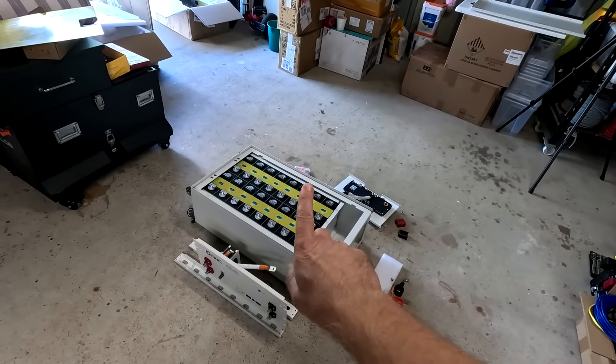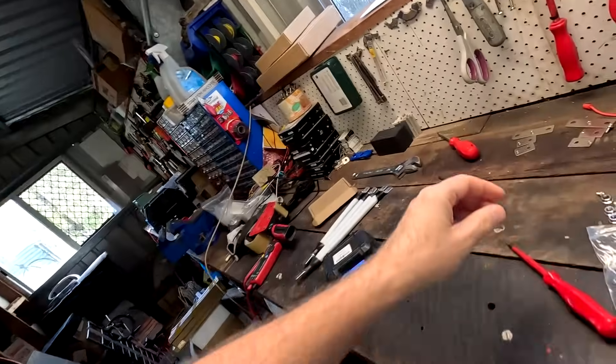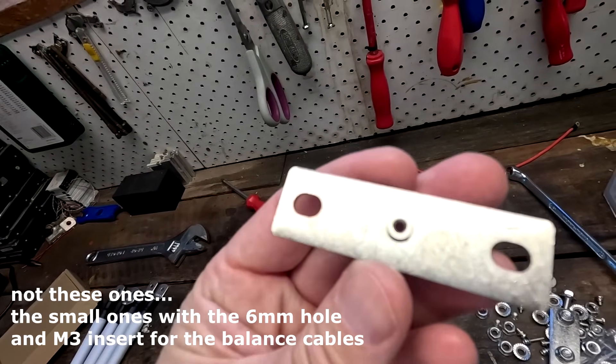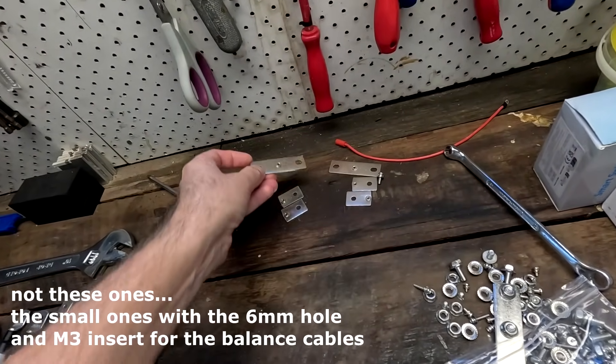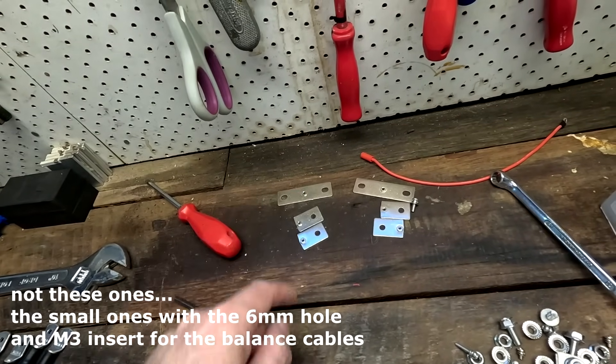In this episode, we want to have another look at the Gobel Power DIY battery box. They have been in contact with me and explained a lot about how the design works, where the cables go, how to mount these big cables going from the circuit breaker and the BMS to the battery. They also admit there is still no manual, and they have forgotten to send these bus bars. These bus bars were not included. They are supposed to have an M3 thread to connect the balance cables, but they are not here. I only have these six — two short ones and one large one.